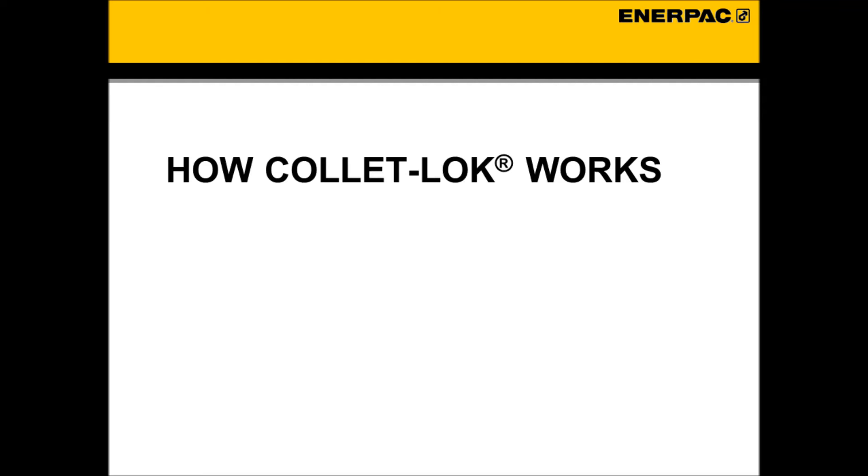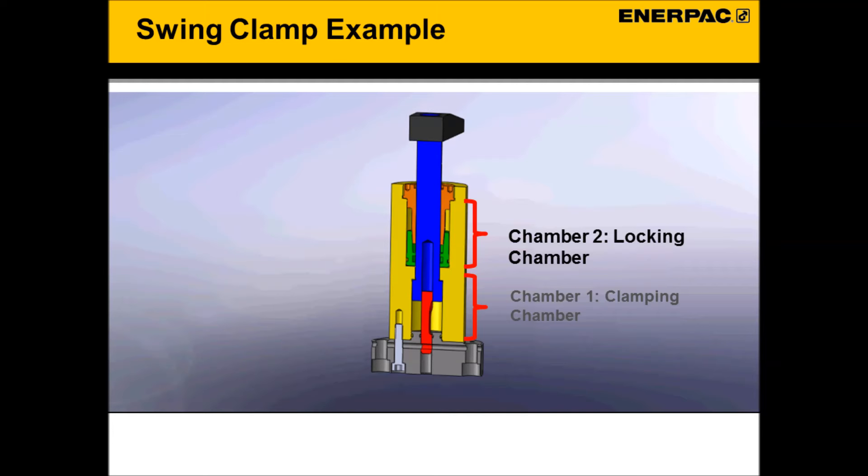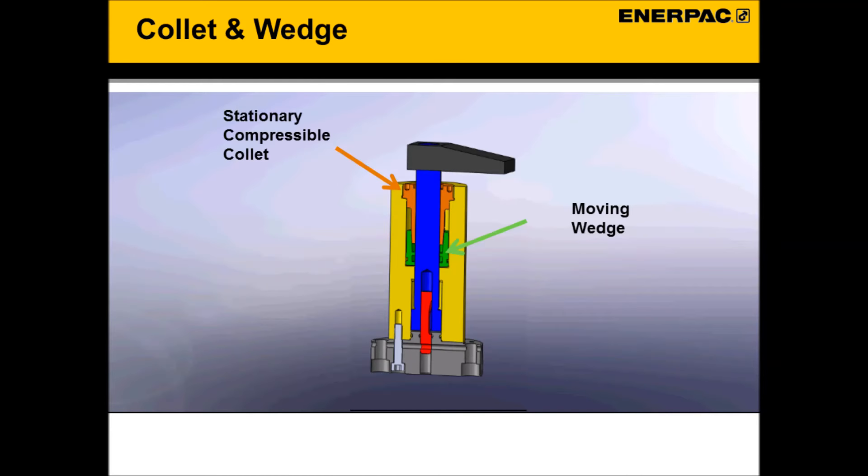How ColletLock works. We will be discussing a swing clamp, but the concept works for all ColletLock products. A swing clamp ColletLock has two chambers. Chamber 1 moves the clamp into position and provides initial clamping force. Chamber 2 mechanically locks the clamp into place, utilizing a moving wedge and stationary compressible collet to mechanically lock the shaft.